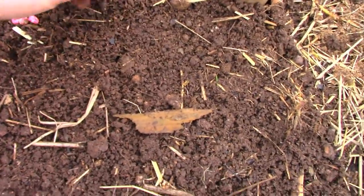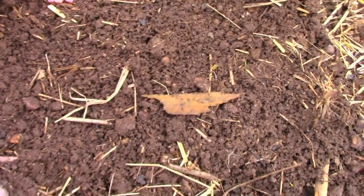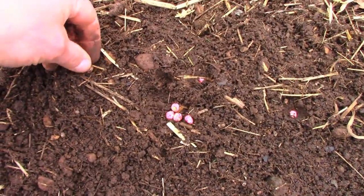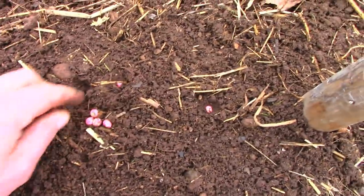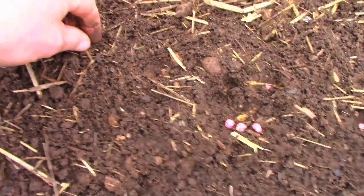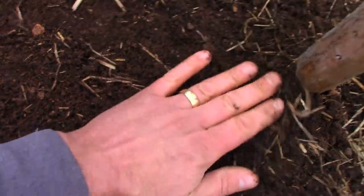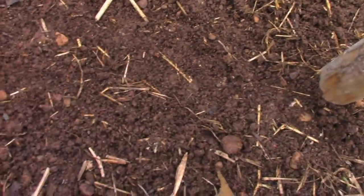I just wanted to show how I'm putting these in. I just stick them in like that until my thumb is at soil level. Just like that. And then once you've got them in, you just do that. That's all you've got to do — that's all there is to it.